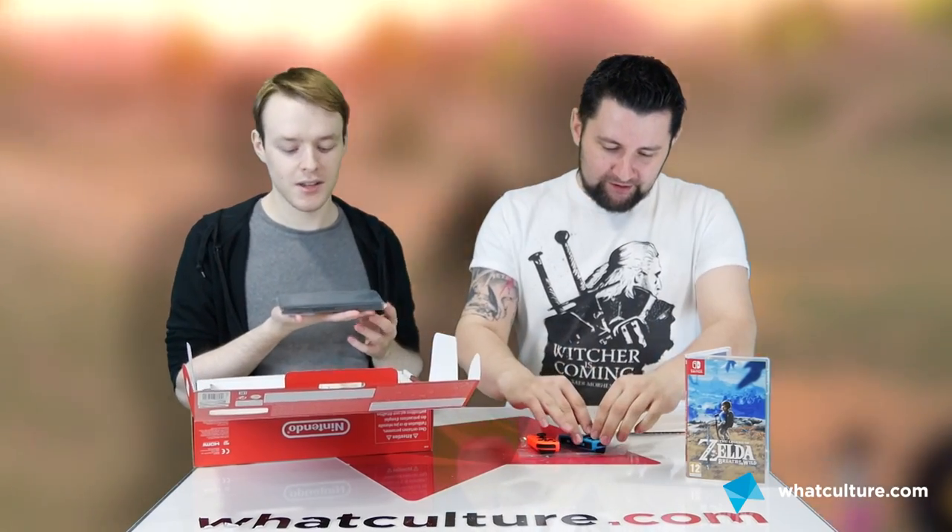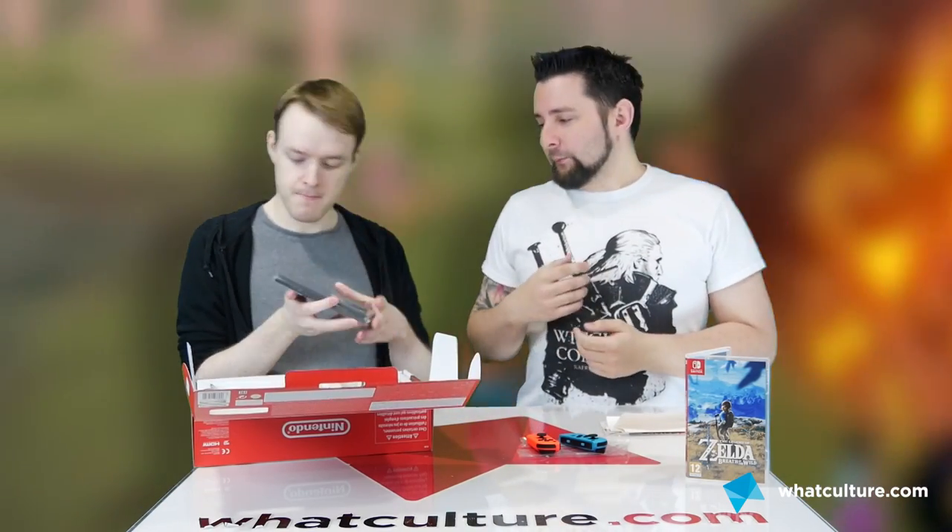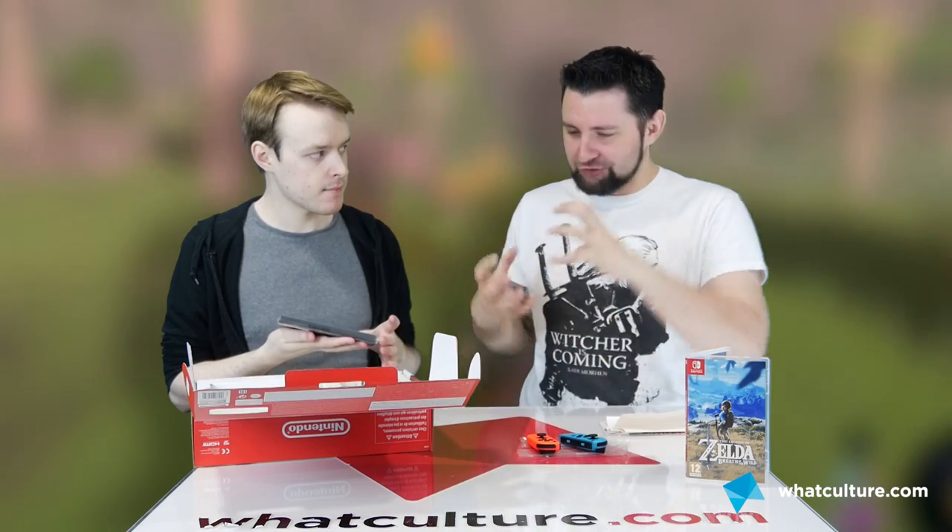This is the tablet. It looks like a PDA personal assistant from 1999, in a good way. It's a good size. Considering this has got everything inside it - that's the really cool thing that just dawns on you, that's the whole system. That's it. You just snap them on and switch it on and you're away. There's a vent on the top because it does get slightly overheated. They've found a way of taking a home console experience and shrunk it into that.